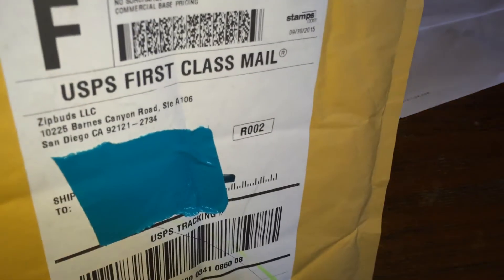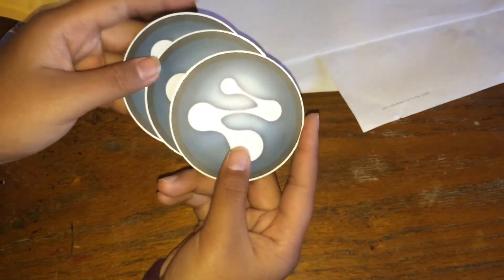Next is from Zip Buds — it says right there. They sent me like three of these Zip Buds stickers.